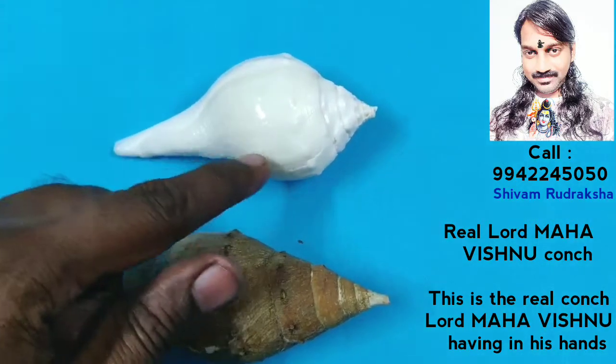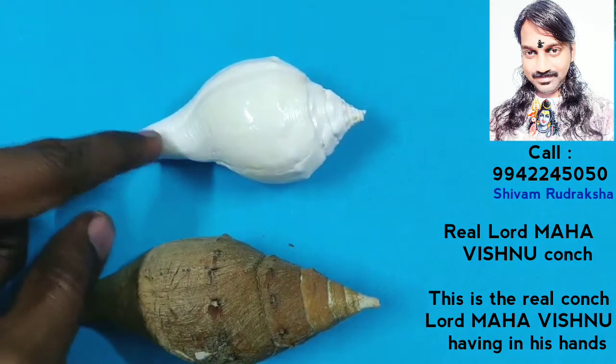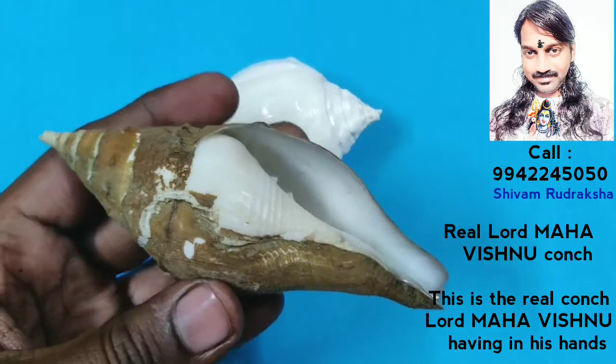This is the regular conch. You see, the center is like a ball, the back side is short, and the taper is very long. This is the real conch — Lord Maha Vishnu's conch, which he holds in his hands.